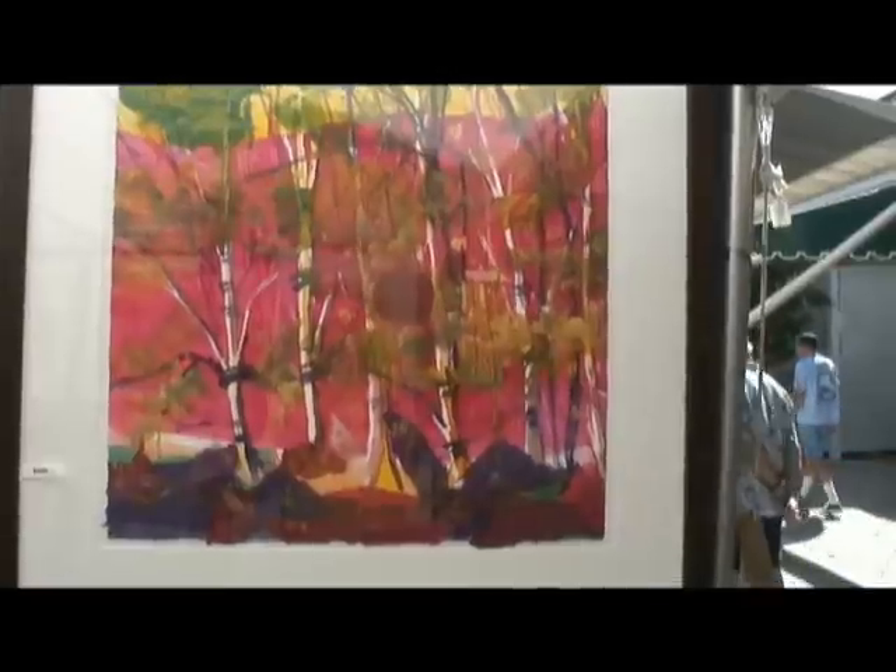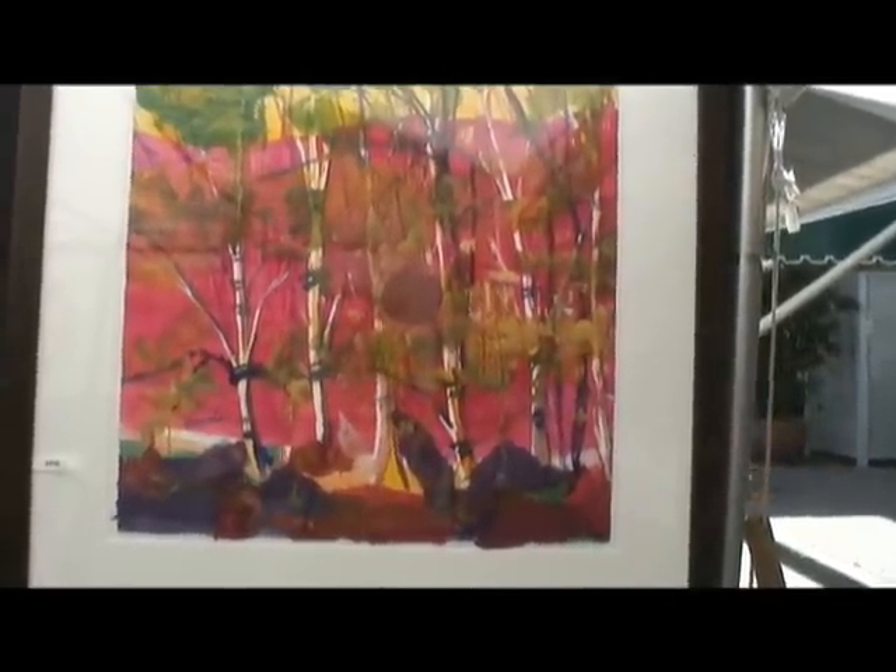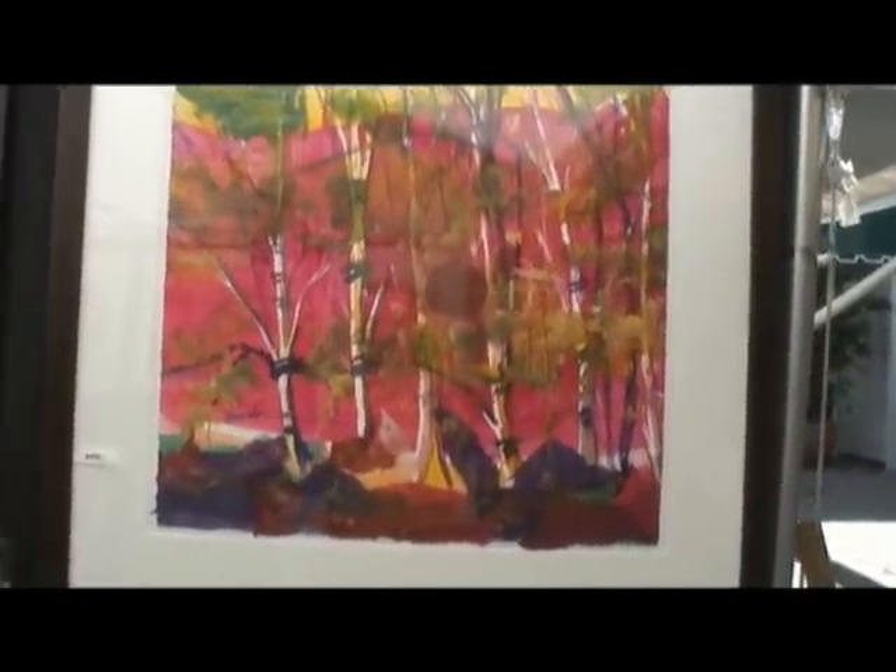Here we have almost an abstract forest scene, and standing right next to it is the artist, Barbara Don Caster. Say your name one more time — Barbara Don Caster. And where are you from originally? I'm from Great Barrington, Massachusetts — that's where my studio is. Tell us a little about your medium.